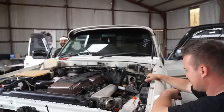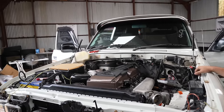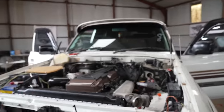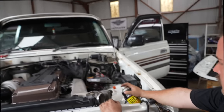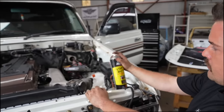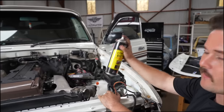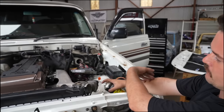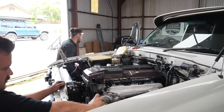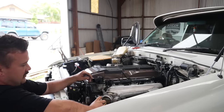Can we try to start it? It's killing me — I just want to know if it's going to run. We've got no fuel, but we've got 'Start Ya Bastard' — that's ether in a can, very flammable, it replaces your fuel and it'll just start off it if we've got spark. Give it one little throttle open without cranking and I'll get some in there.